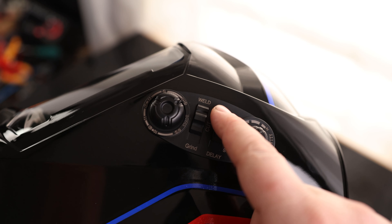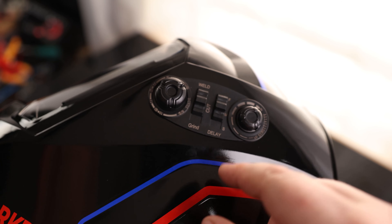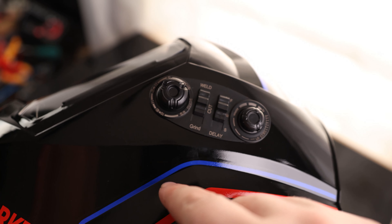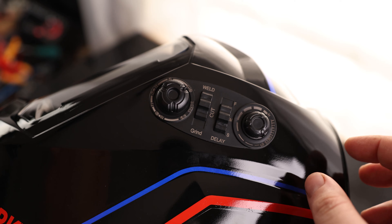Here we got delay — we got fast and slow. This is not from light to dark; this is from dark to light. So as soon as you're done welding, if you want that thing to go back to bright, you can put it on fast. But if you know you're going to be skipping around — welding here, then welding there — it's going to be going dark, light, dark, light, dark. You can put that thing to slow and that way it'll just stay dark the whole time, and you don't have to worry about that thing flashing and driving you crazy.